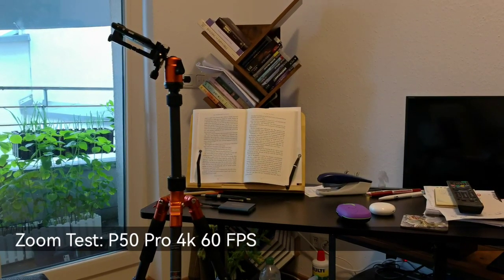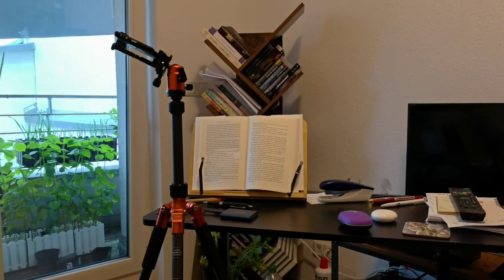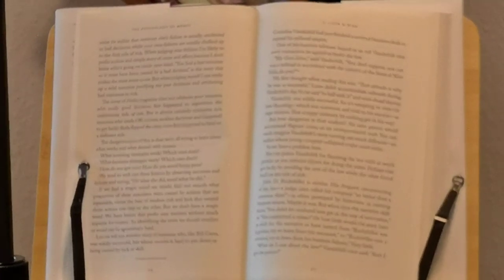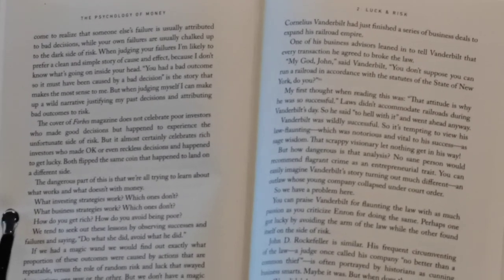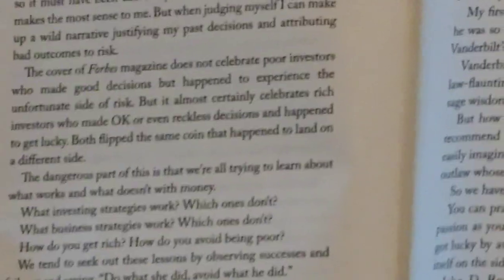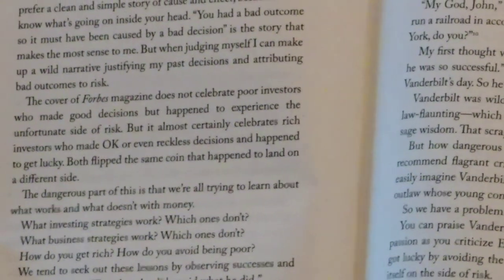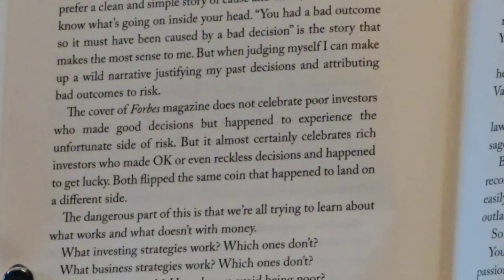Now the bookshelf zoom test on the Huawei P50 Pro. Starting at 1x, zooming to 3.5x — the lens switches — then 5.5x, and up to 10x which is the maximum for 4K 60fps. At 10x there's noticeable shaking and some softness; zooming back to 8x is sharper. At 10x again when stationary the text is still readable, though movement causes some softness.